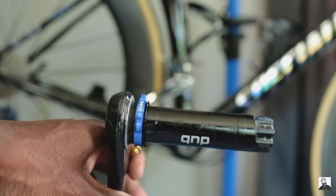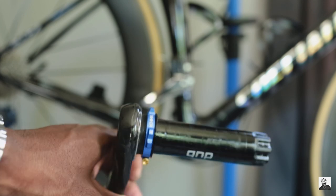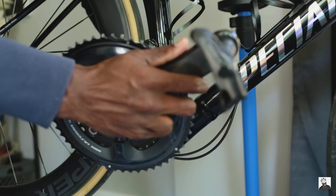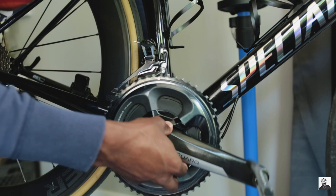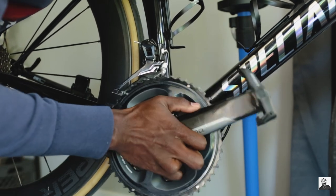I figured this would be a good time to check out the world of ceramic bottom brackets. Thankfully, Kogel bearings was at the time offering a free set of oversized pulley wheels with any purchase of a ceramic bottom bracket, so it was a good opportunity to try out both.